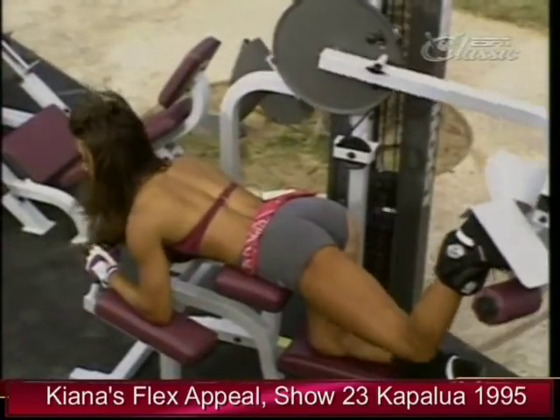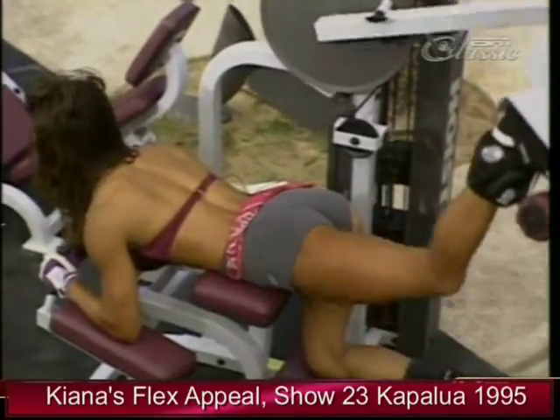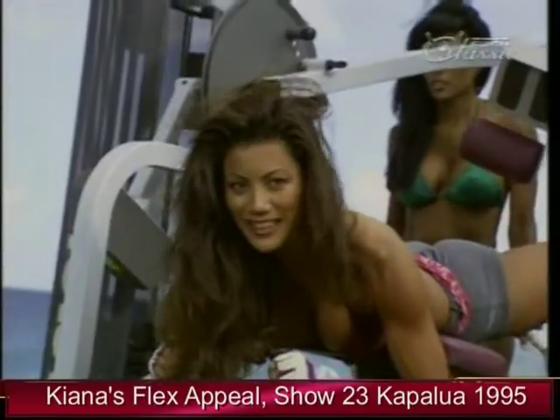Five more. Five. Four. Really focus on the exercise and the muscle group you're working. Three more. Last two. And then I'll switch to my right leg.